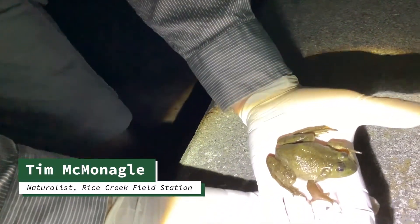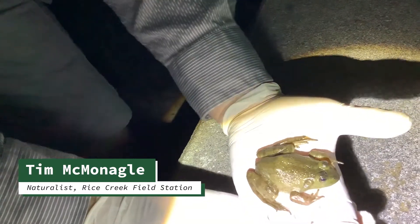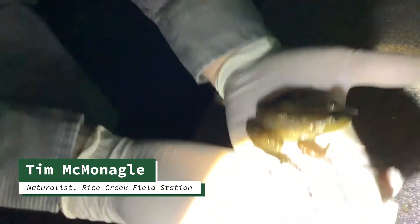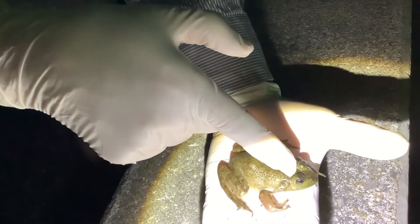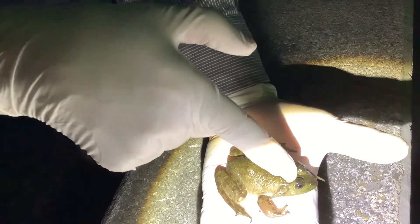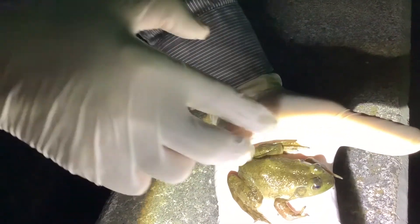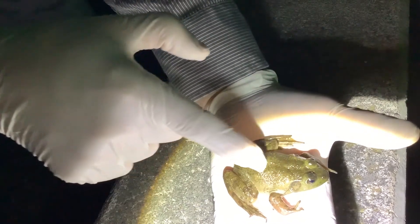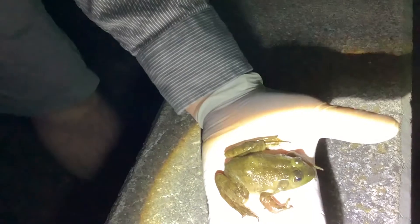So look what we have here. We have what is known as a bullfrog. One way I can tell that this is a bullfrog is the fact that the dorsolateral line on this starts at the eye and goes around the ear. Where in a green frog it starts at the eye and the folds go down the back all the way. So this tells me right away that this is not a green frog — this is a bullfrog.